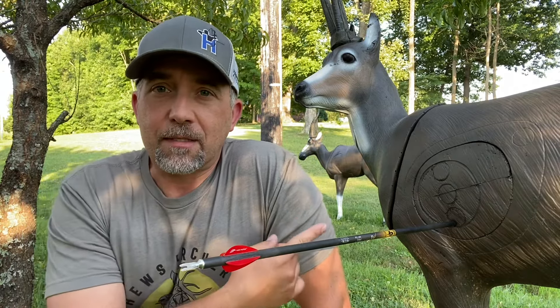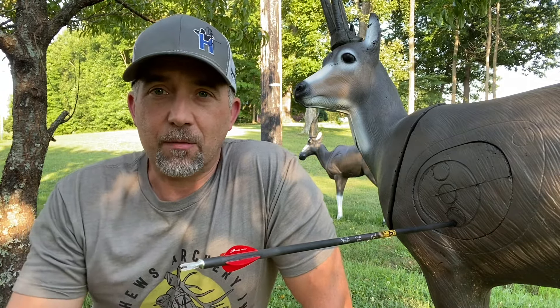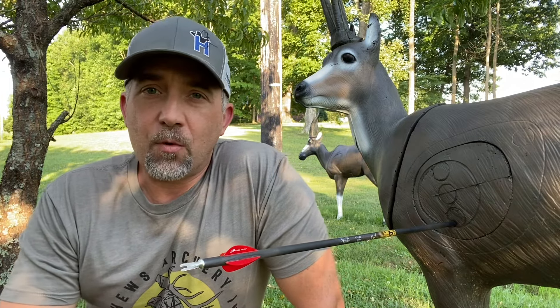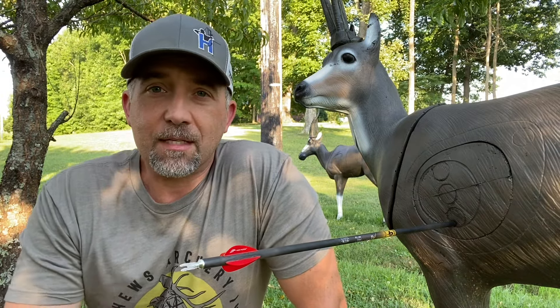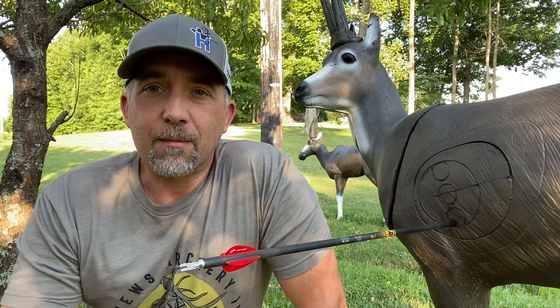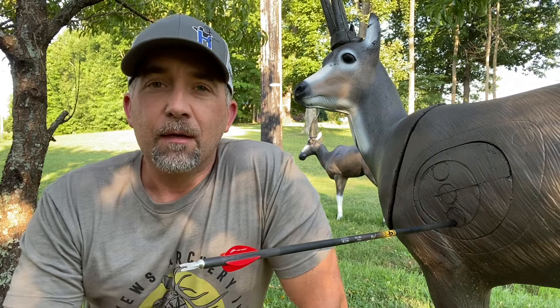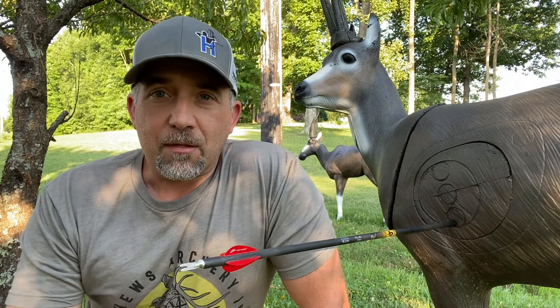Second tip: if you can, practice on 3D targets, not just on the bags. I know targets are expensive, but if you have the opportunity to pick up one or two — especially the ones that give you the most trouble — I recommend you do that and practice shooting and aiming at those animals. It's not the same as practicing on a bag target.